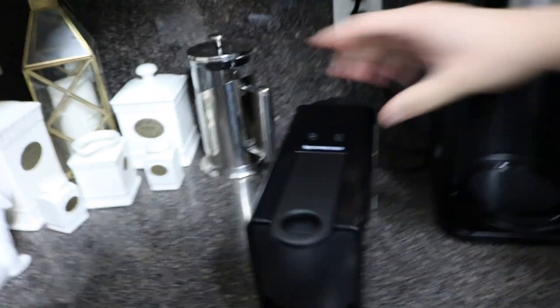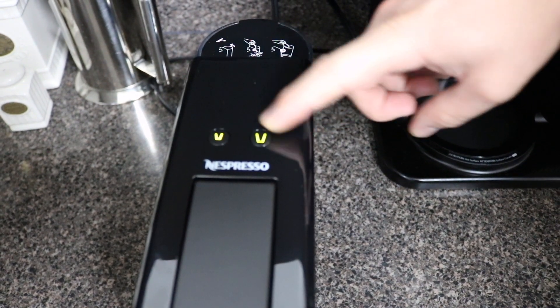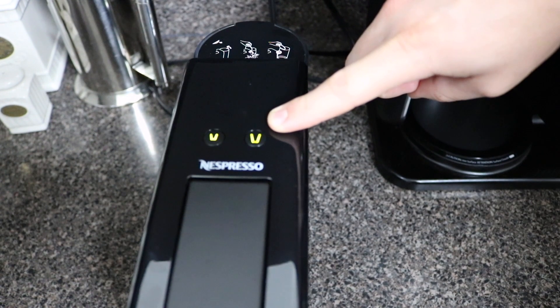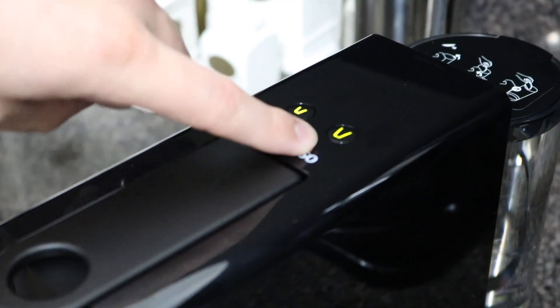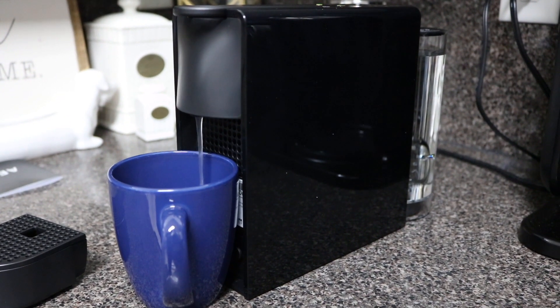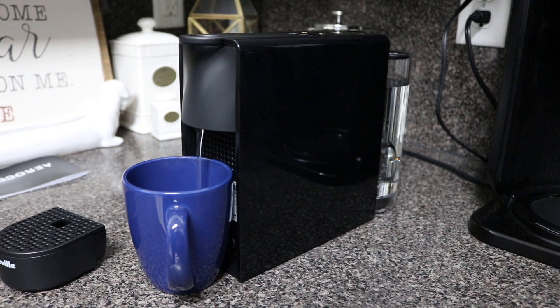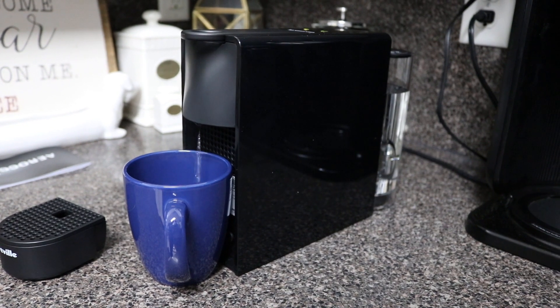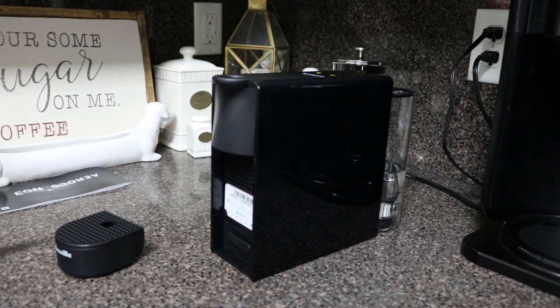We filled up the tank with water. You press either button to turn on — it blinks for about 25 seconds. This is the Lungo and this is the Espresso. We're going to press the Lungo three times to cycle through the water to clean out the system. Okay, we're going to try this out for the first time — do the cleaning. Now it's stopped blinking, which means it is ready. It's very loud!